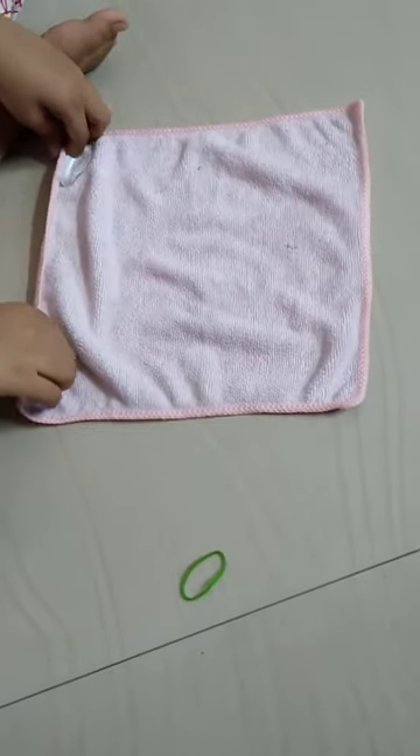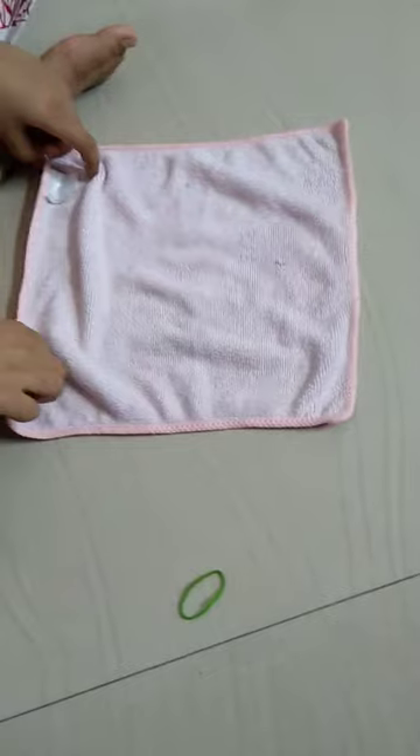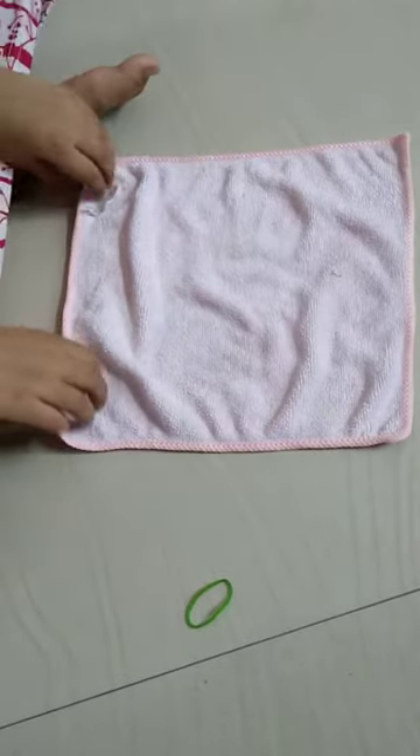Hello friends. Today I am going to show you how to make a handkerchief bow.